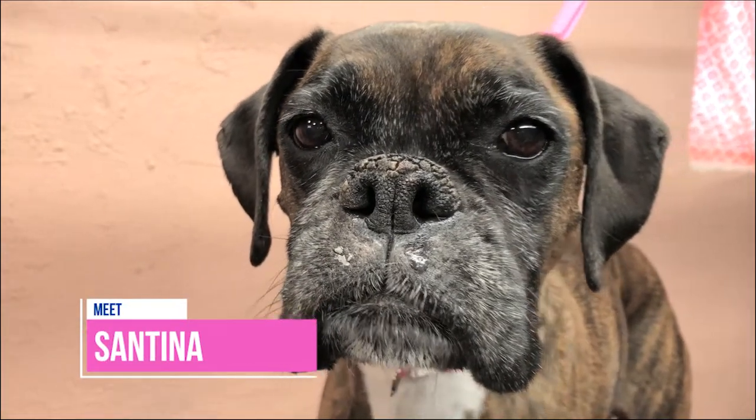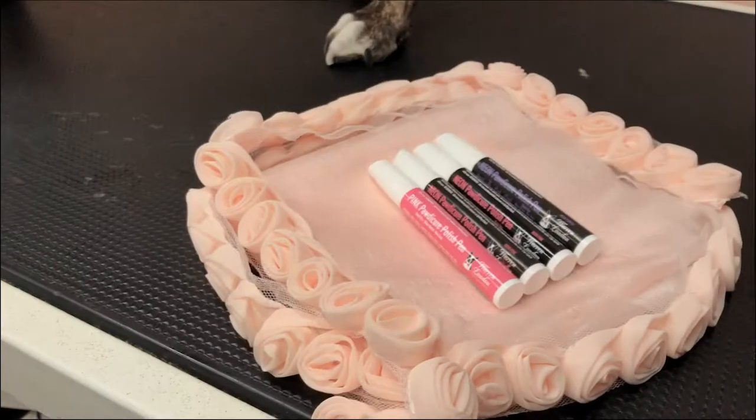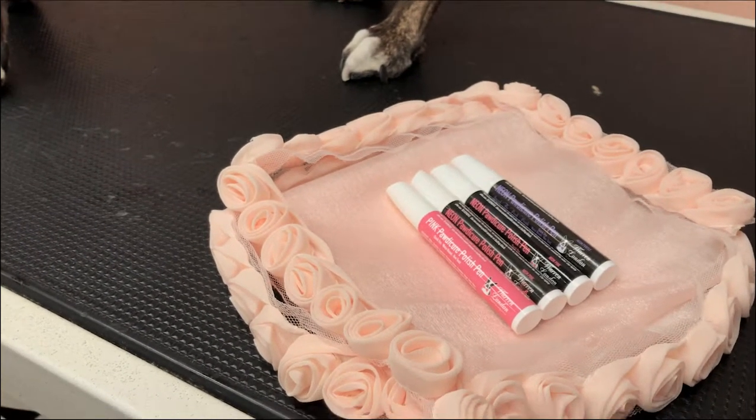This is Santina. She's looking to add a pop of personality to her paws. That's why she insists on Warren London Paw de Cure polish pens.